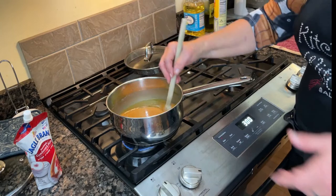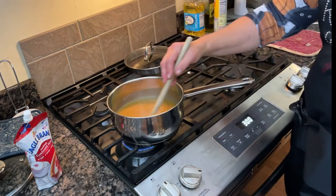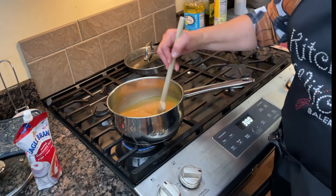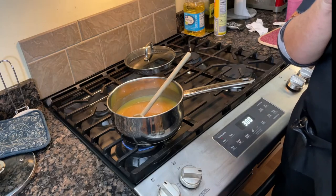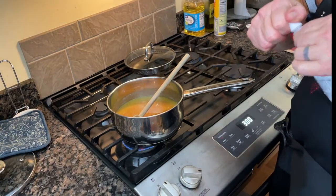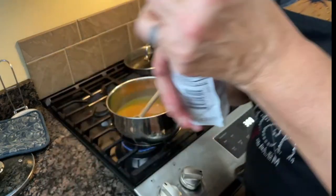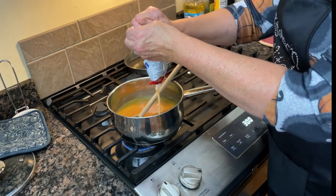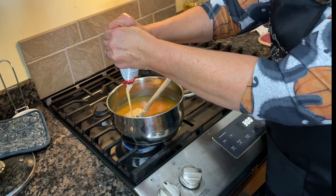We also need to add 14 ounces of sweetened condensed milk. Look at this — it comes in a resealable container, how cool is that! We need all 14 ounces so I'm pouring it all in. You can just roll the bag down and squeeze it out. We need to cook this until it reaches 235 to 240 degrees on your candy thermometer, which is considered the soft ball candy stage.